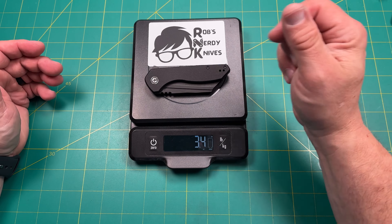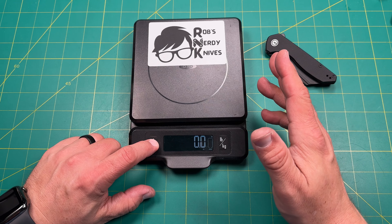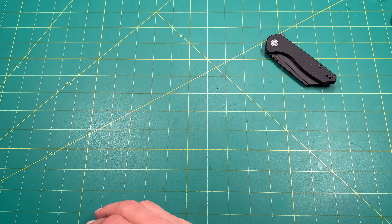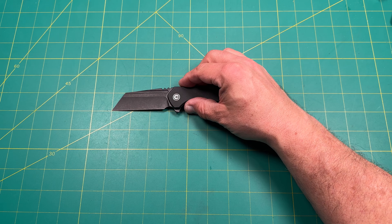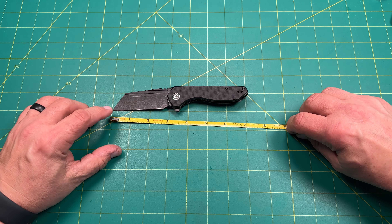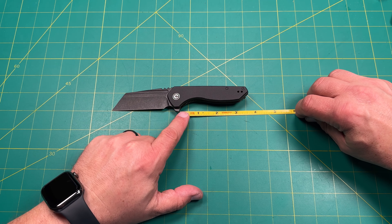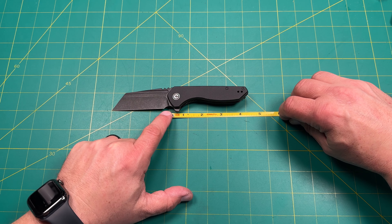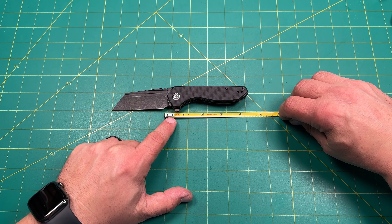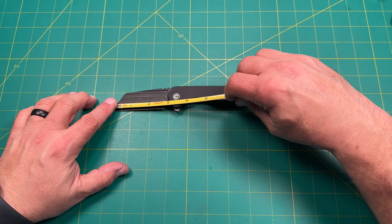So what are the materials? We're looking at a Nitro-V blade steel, which I think is super awesome — a nice budget steel. G10 handles, steel liners on the inside, and a G10 insert backspacer.